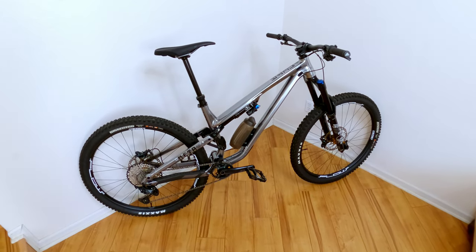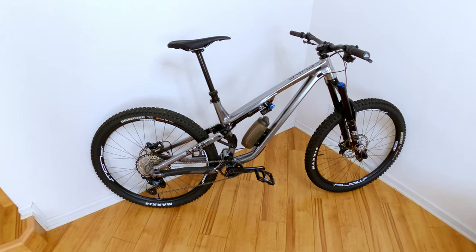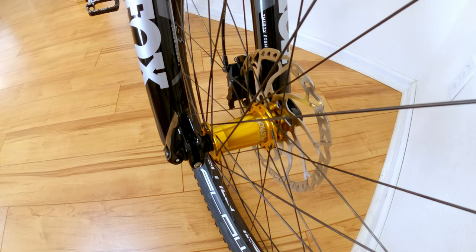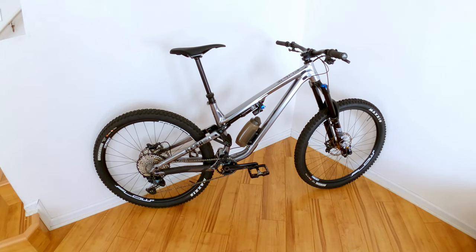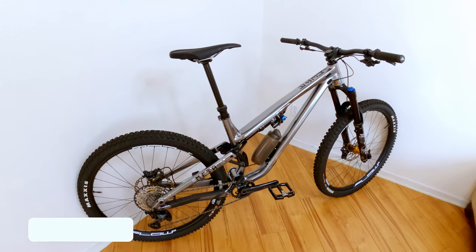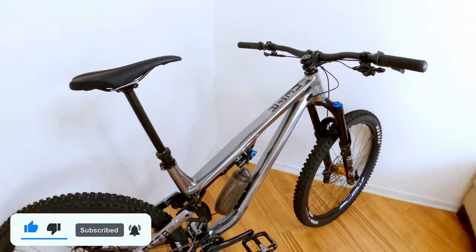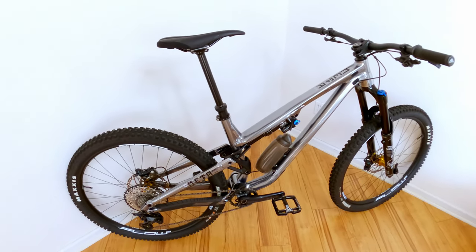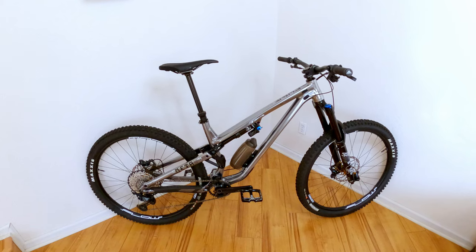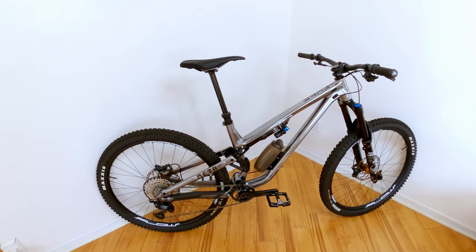Today I'm going to do a quick overview of my 2021 Commencal Meta AM Essential Build in gunmetal. Look at that color — is that beautiful or what? I'll do a separate video on ride characteristics, but today I'll just do a quick overview. I don't have a script for this, so it's all coming off the top of my head. If you hear me pause, it's just me trying to recall a number or a fact about the bike.